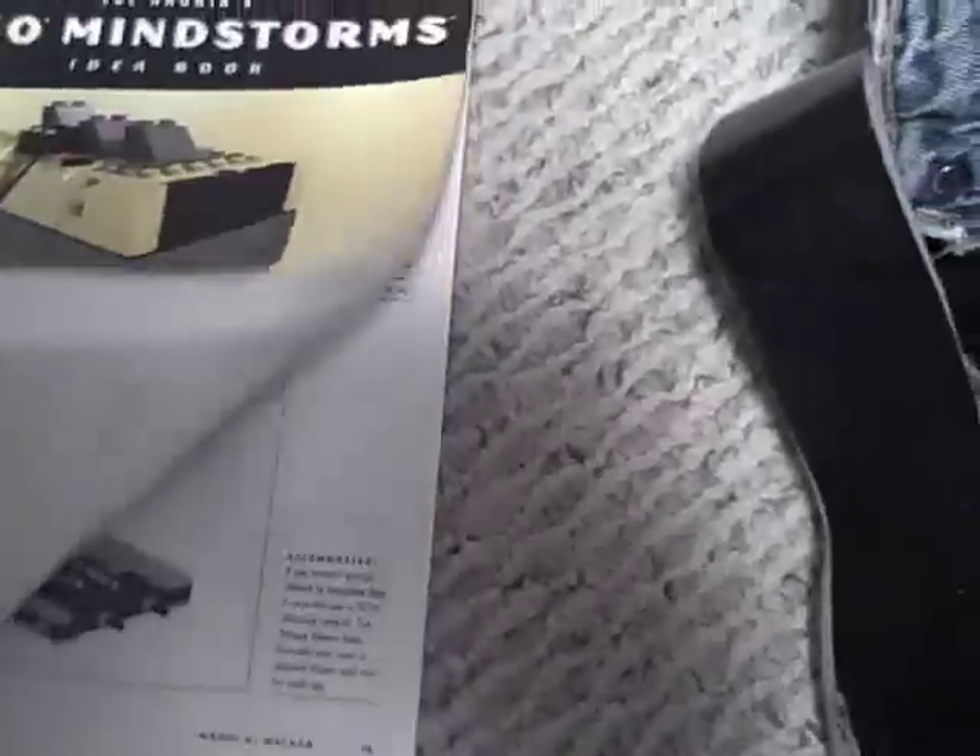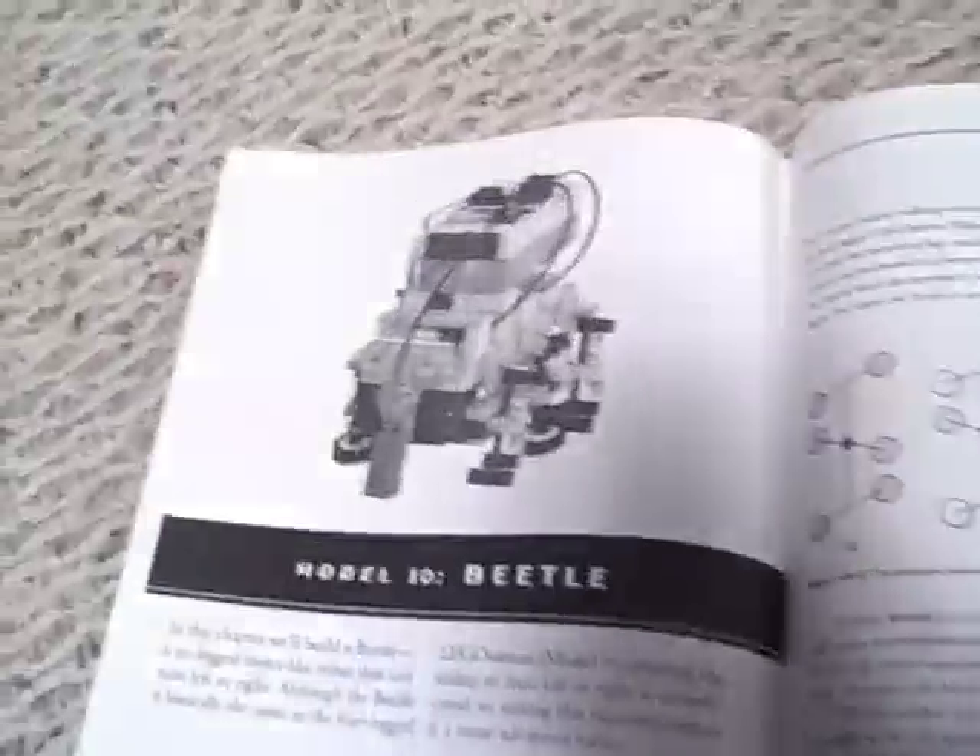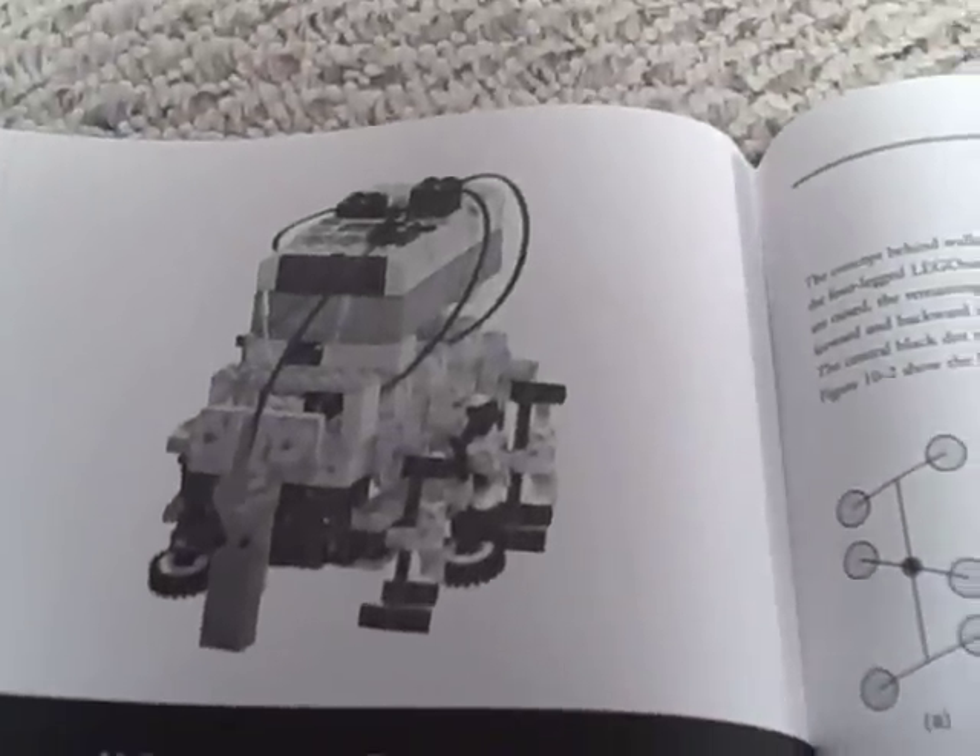I got this book a while back. It's a bunch of LEGO ideas, and somewhere in here, there's a plan for building a six-legged walking robot, which is something that I've always wanted to do.